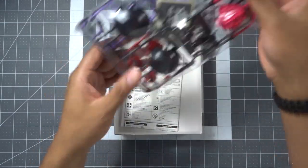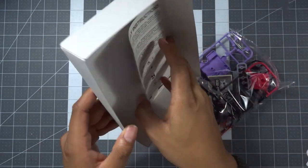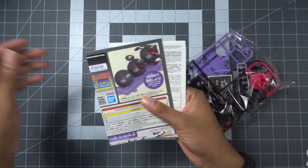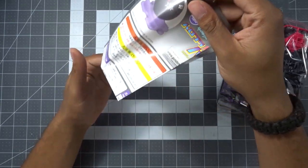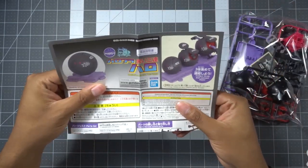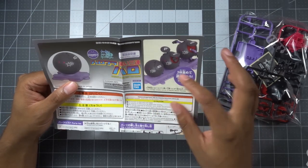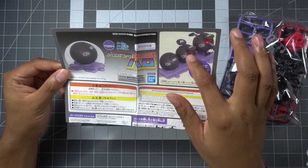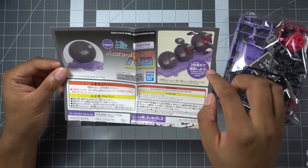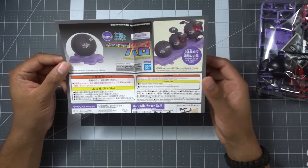It's really simple inside — only one bag and our assembly instructions. Here are the actual instructions, and as you can see they've got all three Haros laid out, which looks really cool. They've got one fully down, one with his ears up, and one with all his limbs out.